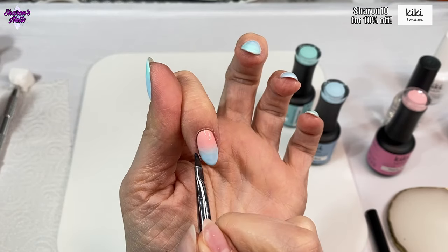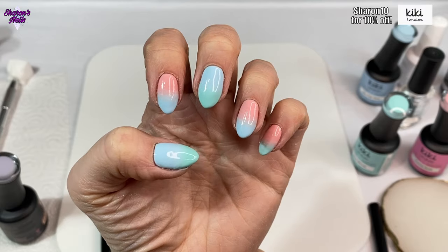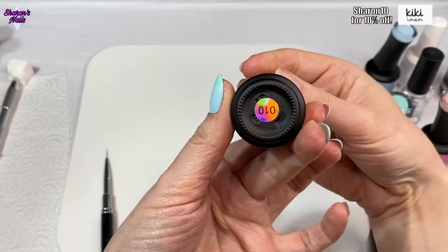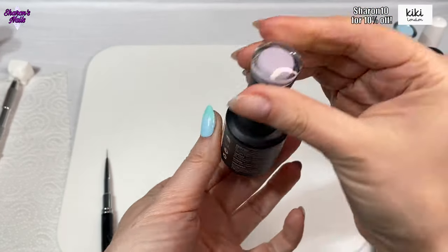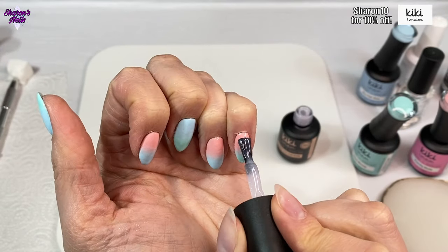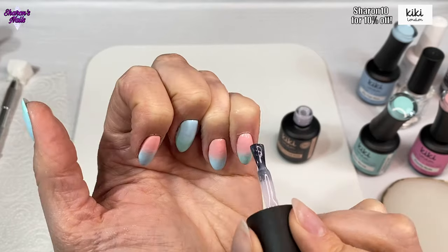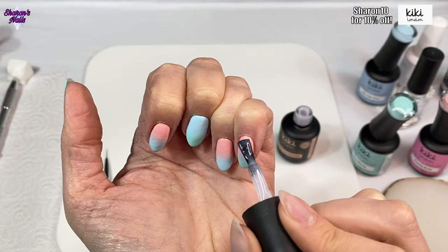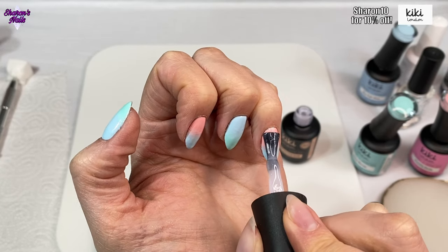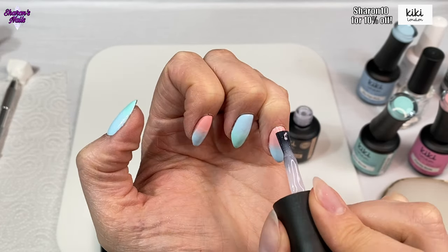I make sure to clean up any bits on my fingers with my round brush and some alcohol just before curing. Each coat gets cured for 30 seconds. Then I'm using this other rubber base coat from Kiki - 010 - which is a sheer white with glitter in it. I'm putting quite a thin coat over all of the nails to cover any imperfections in the ombre. I could see a few little lines I wasn't happy with, and I also wanted a little bit of sparkle since I'm going for a shiny ombre rather than a matte one. That also gets cured for 30 seconds.